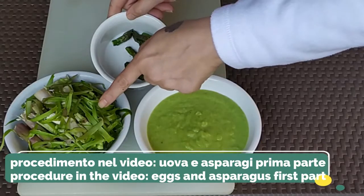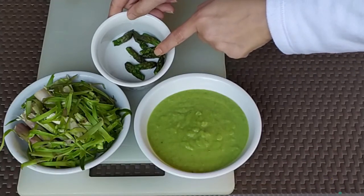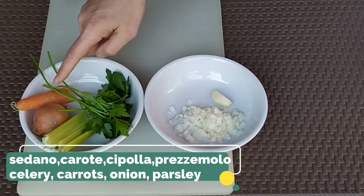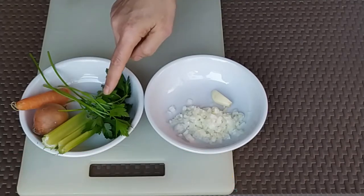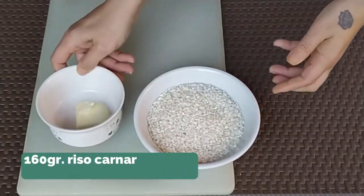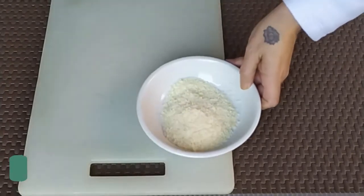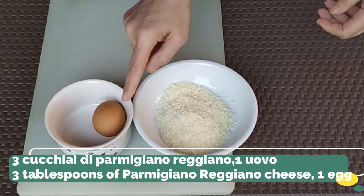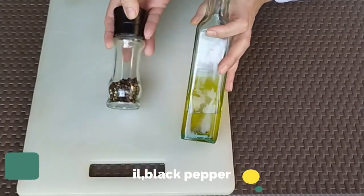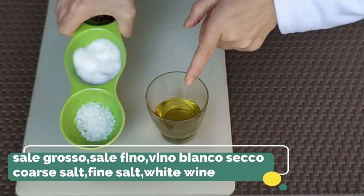Don't miss our ingredient preparation in Part 1. For this recipe we'll also need celery, carrots, onion, parsley, 1 spring onion, garlic, 160 grams of risotto rice, 20 grams of butter, 3 tablespoons of parmesan cheese, 1 egg, extra virgin olive oil, black pepper, fine and coarse salt, and half a glass of white wine.